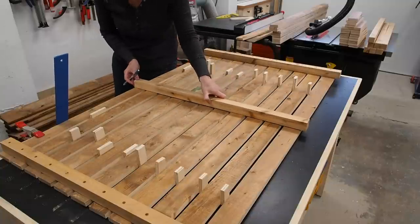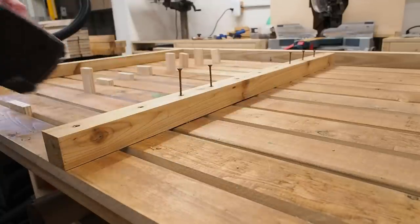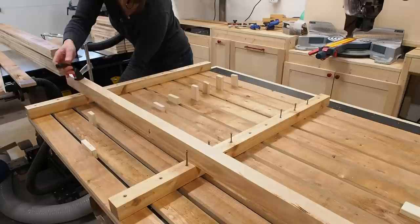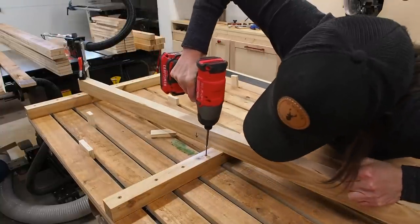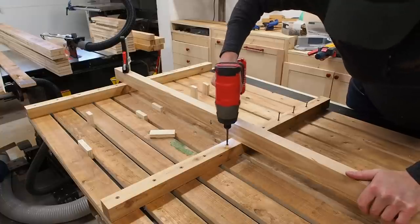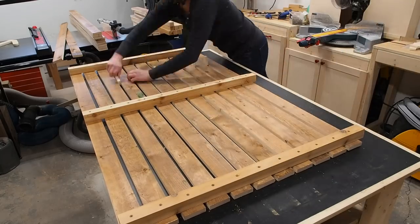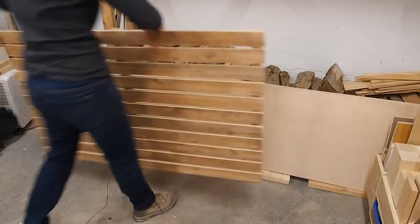I'll add a third leg in the middle to complete the panel. I noticed I was getting a gap when driving the screws in the middle leg — it's hard to get leverage here. So I improvised using a quick solution with a piece of wood. By clamping it down to the edge of the table I could press down on it and get the leverage I needed to close the gap while I drove in the screws. Problem solved. And with that my first panel is done, only three more to go.